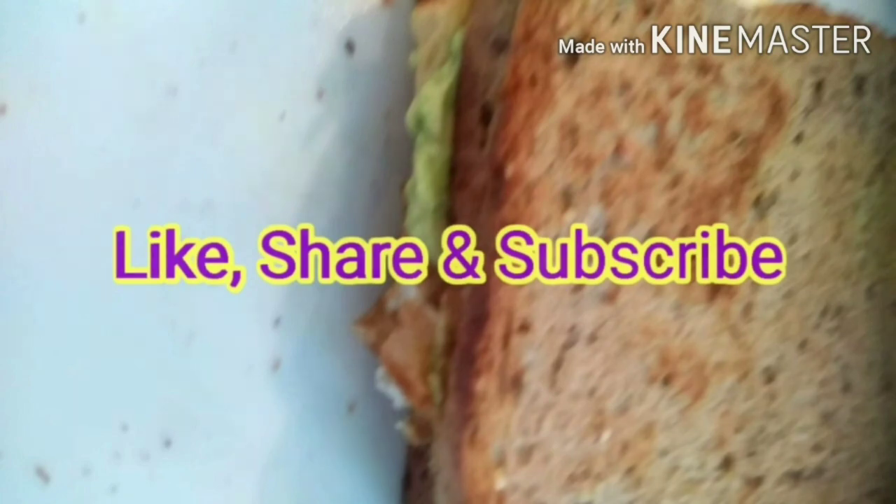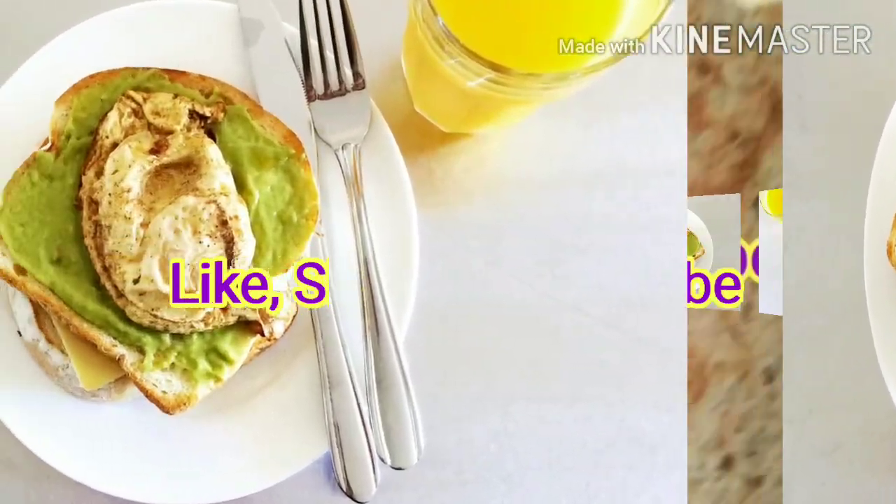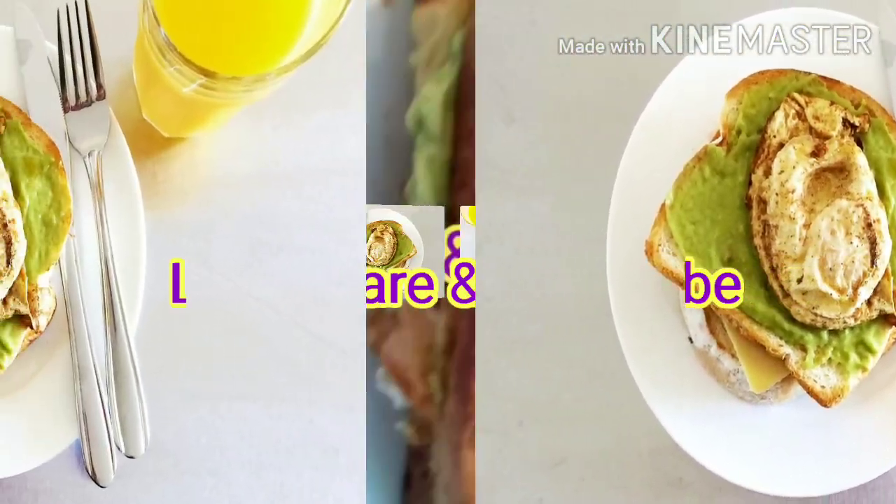According to your taste, you can add tomato slices, olives or cheese slices in between the sandwich.